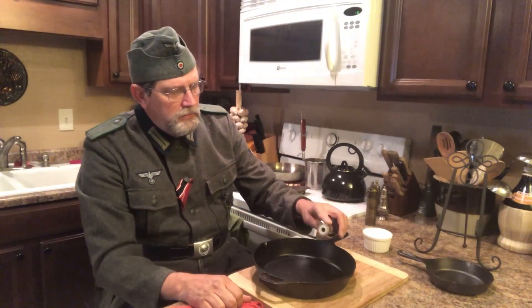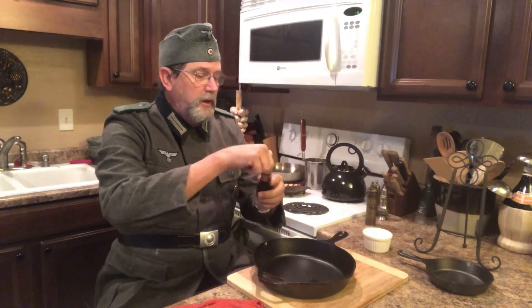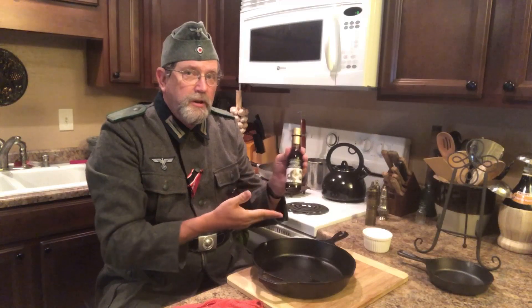You just put a little — it doesn't take much. This will help make sure the food doesn't stick to your pans.